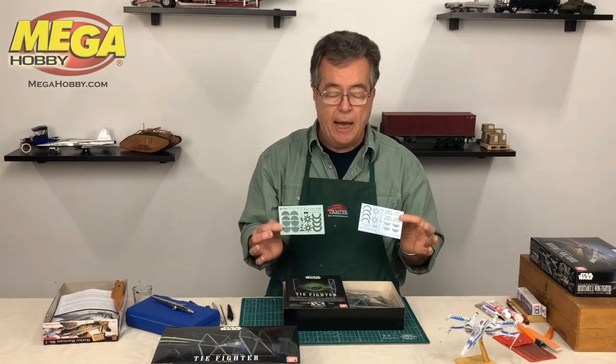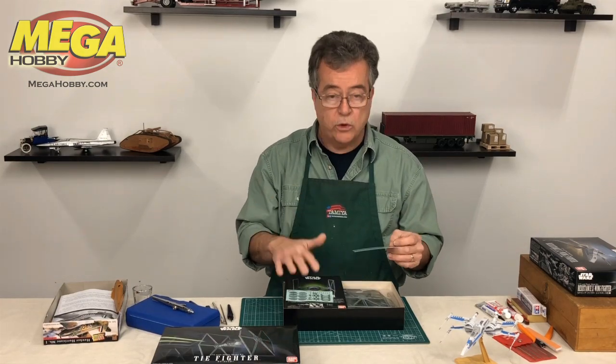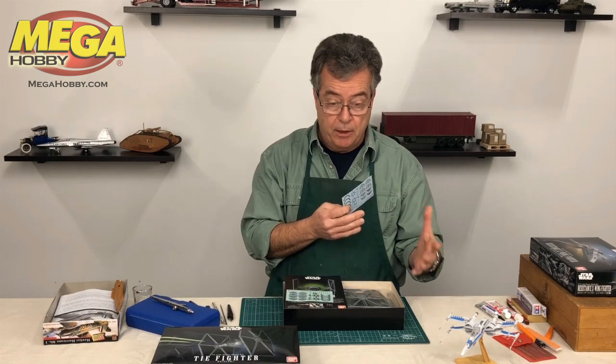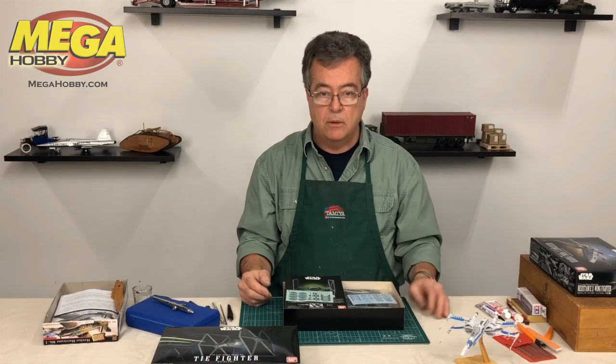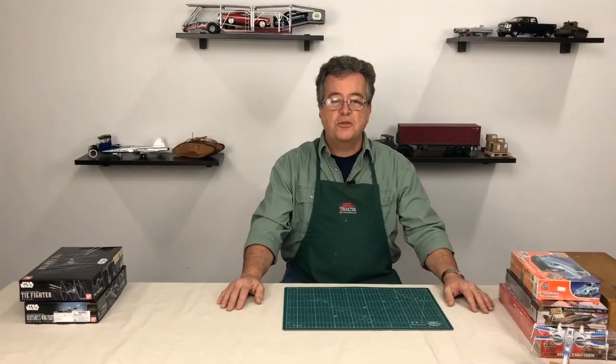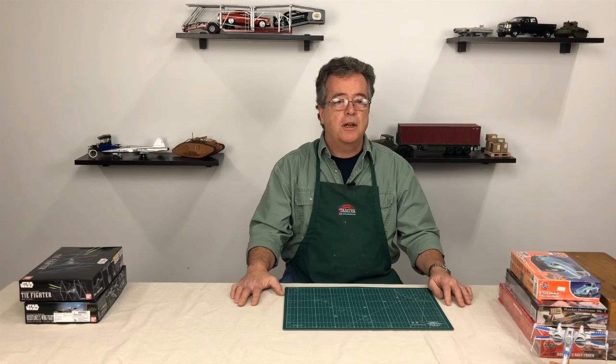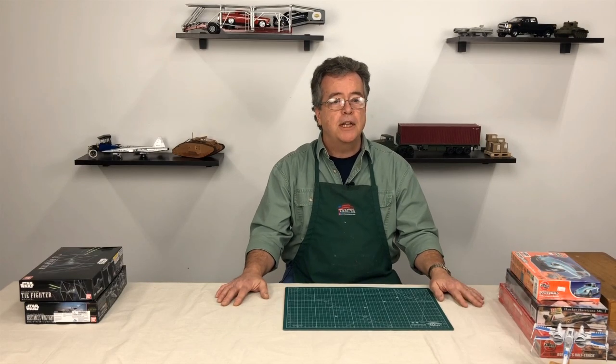When you use water slide decals, paint the model. When you're using stickers, you don't have to paint the model. That's the big difference in markings. Thanks for checking us out today, and make sure you come to our website, www.megahobby.com, for all your hobby needs.